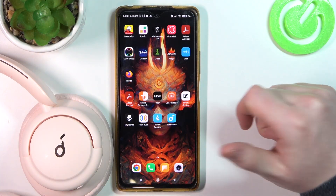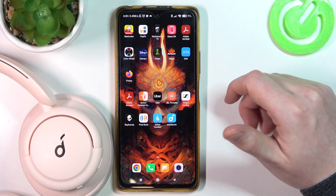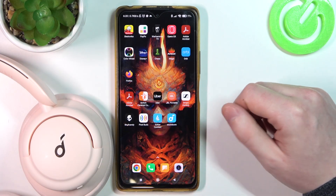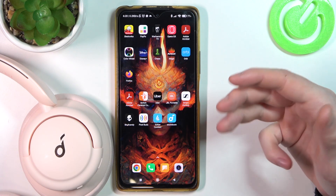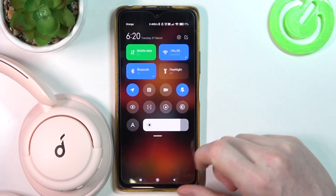Hello, in this video I want to show you how to connect your Soundcore LiveQ30 with an Android smartphone. I'll be showing you two different methods: the Soundcore app, which you can download from the Google Play Store or any other store, and also how to connect it just with Bluetooth.